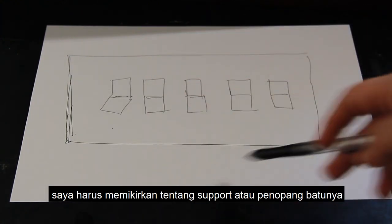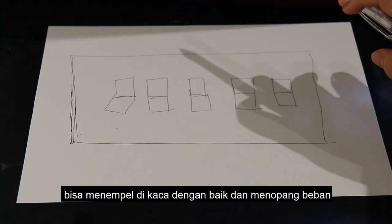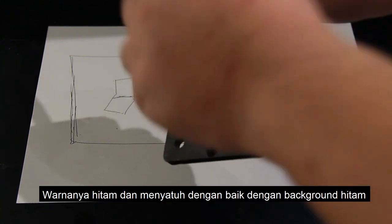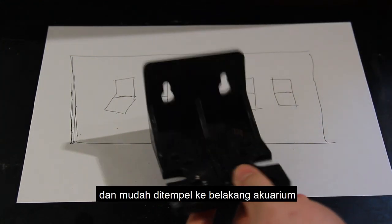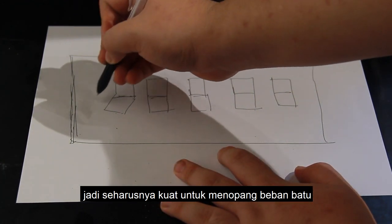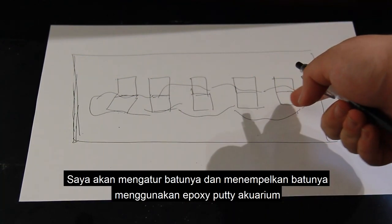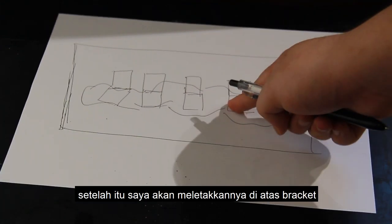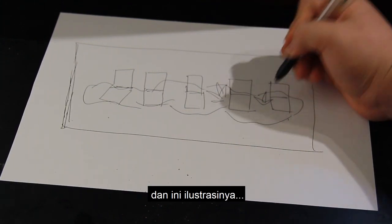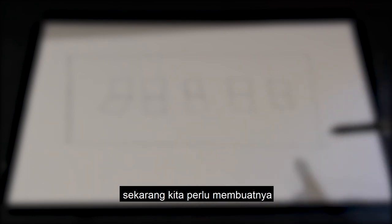Since this is a floating reef tank, I had to think about support for the rocks. I went online looking for something L-shaped, waterproof, that could stick to glass and hold weight. I settled on arrow bracket supports — they're black, blend with the background, and easily stick to the back of the tank. They're used to hold arrow canisters, so they can definitely hold the weight of my rocks. Here you can see me planning the rock arrangement; I'll be sticking the rocks together with Aqua Buddy and placing them on top of the bracket supports. This will be an SPS-dominant tank.